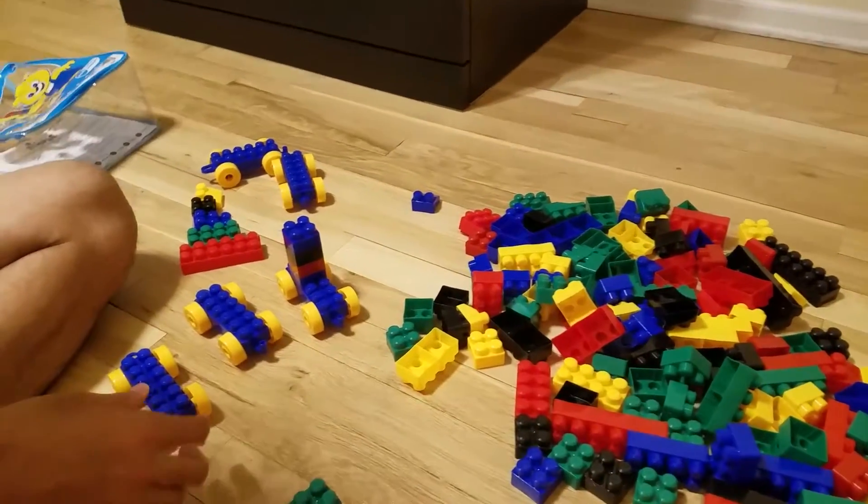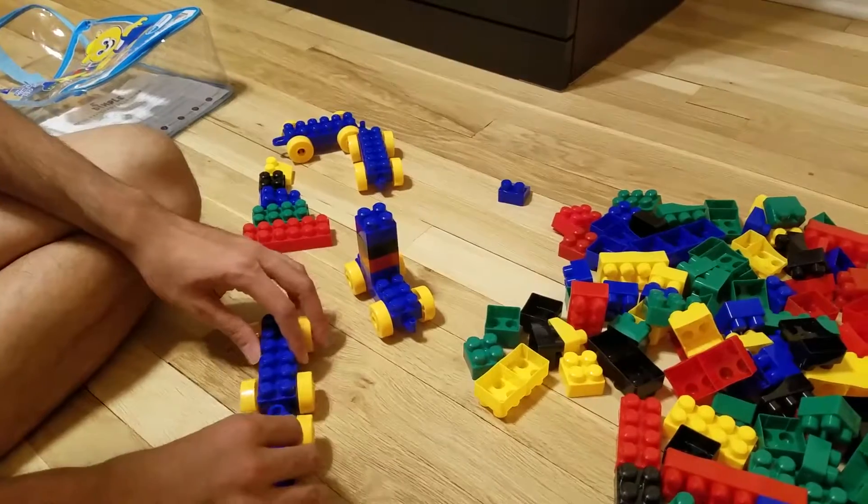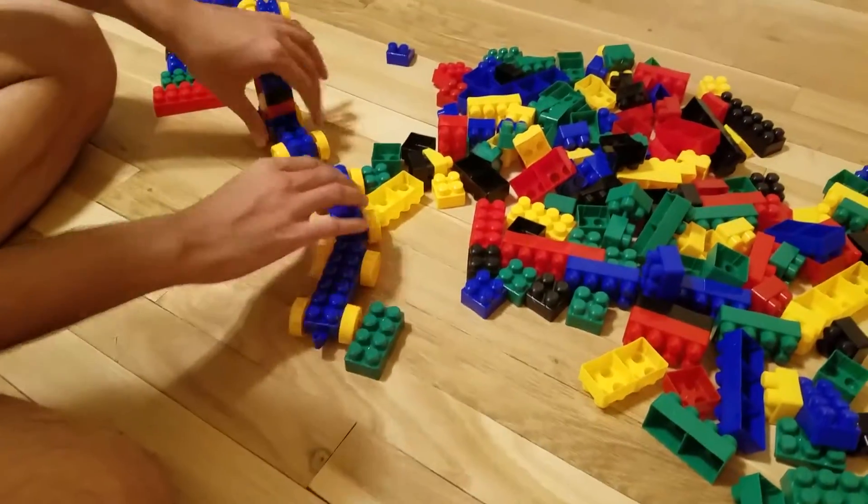Let me show you all the pieces that are present. First of all, there are these wheels that kids can use to create trains. They can actually connect them and form a single train, something like this.